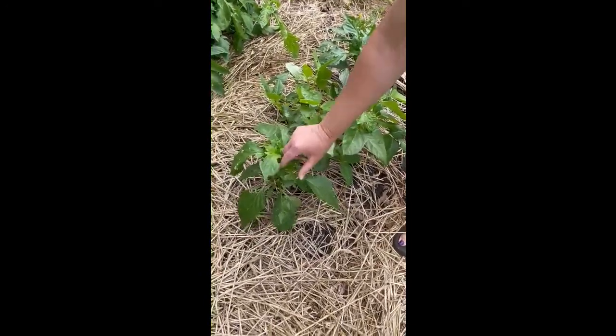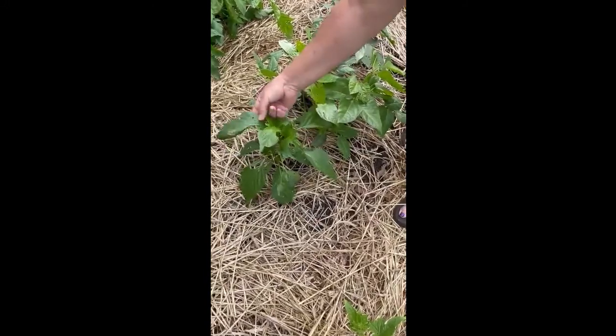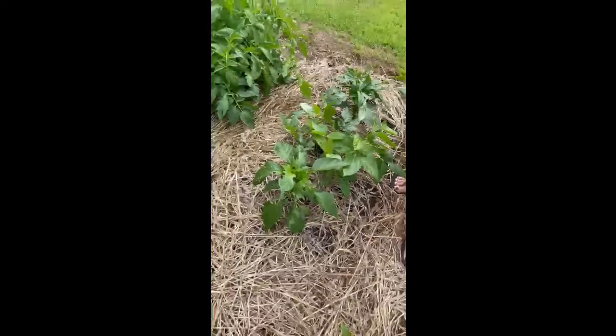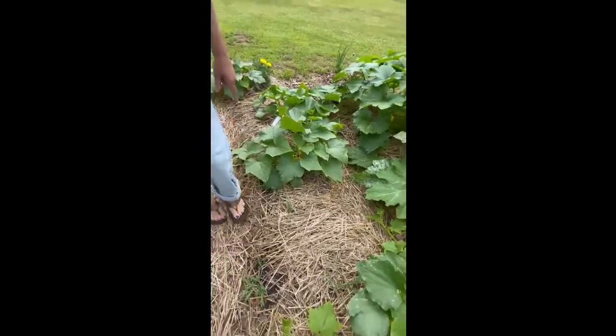These are my bell peppers. Same thing, something's chewing on them. I don't see evidence. I'm thinking it's probably a cutworm because of the way that it's chewed up. So I'm gonna spray my dish soap around there. Right here we have our cucumbers which we're gonna put on the trellis today. They should have already been done but we just haven't got to them.